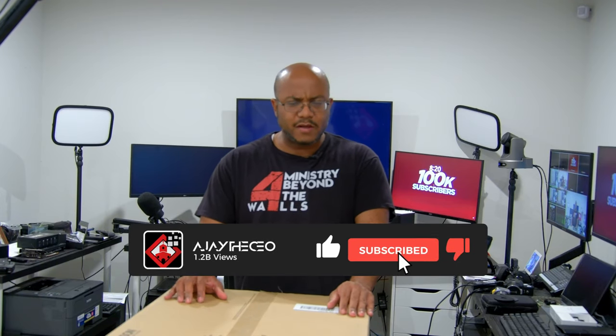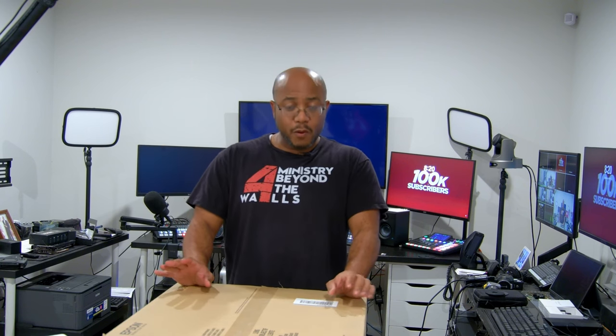Hey folks, AJ the CEO here and we got ourselves another product here. This is for another install and I want to bring it to you so you can actually see everything to see if it will fit with your ministry. This is the Epson PowerLite L735U — a laser projector that has edge blending, which I'm interested in playing around with. It comes in white or black; we got this one in black to match the ceiling at TCF Ministries. It has 7,000 lumens, so it should be more than bright enough, and we're going to have these connected to some SDI cables converted over to HDMI.